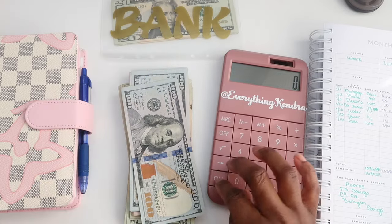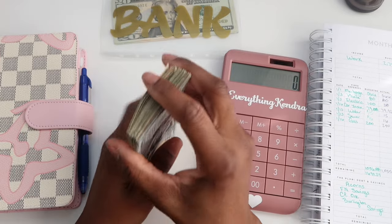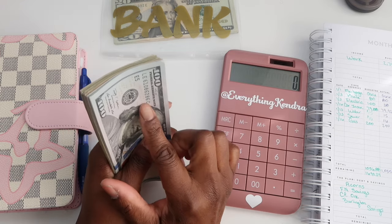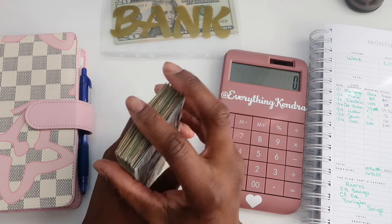I feel like I'm never going to get this video done because I keep getting interrupted. I don't even know if I explained everything right or where I left off, but I know I'm supposed to be counting this money and it's supposed to be $1,470.